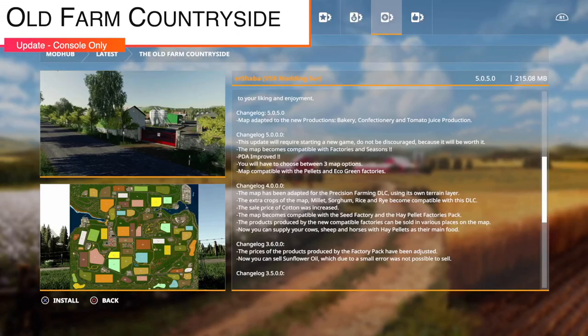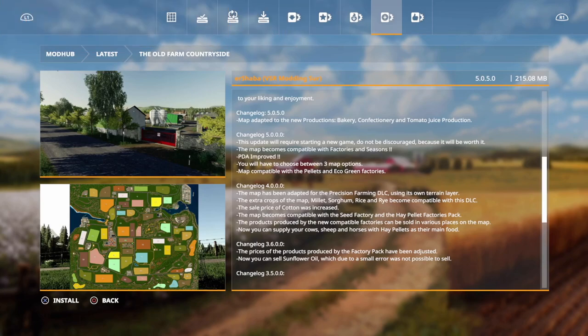Moving into mod updates for console players — there is only one today. The Old Farm Countryside map from Shamba gets version 5.0.5. The map has been adapted to new productions for bakery and confectionery, as well as tomato juice production.